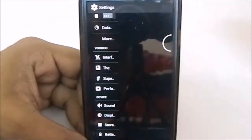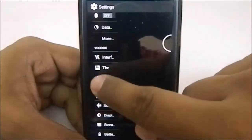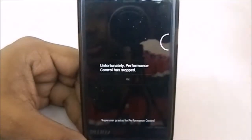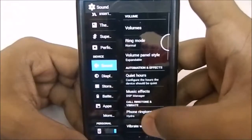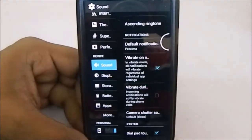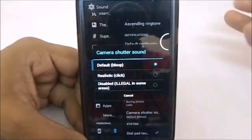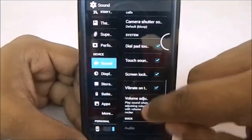You can see the dual panel tablet-style settings. It has superuser. The performance control option isn't working and gives a force close. In the sound settings, you have camera shutter options: you can select bloop, click, or disable the camera shutter sound entirely from here.